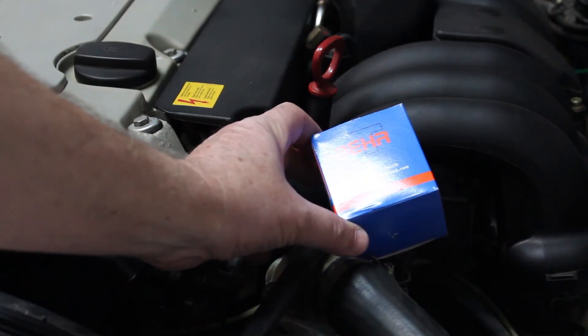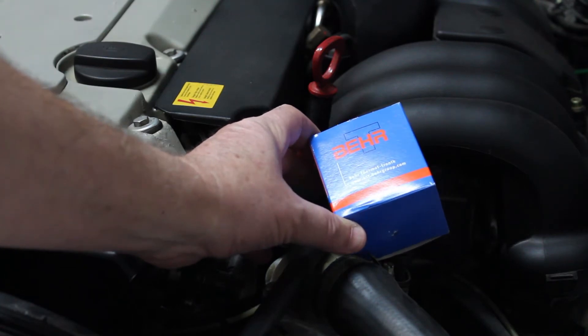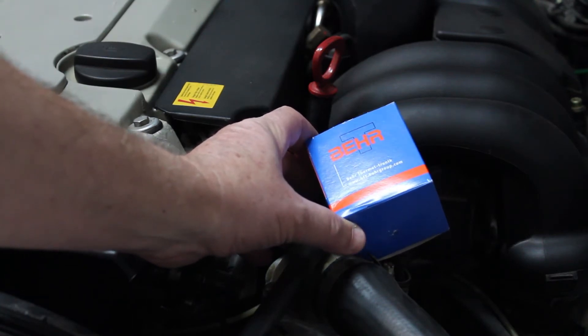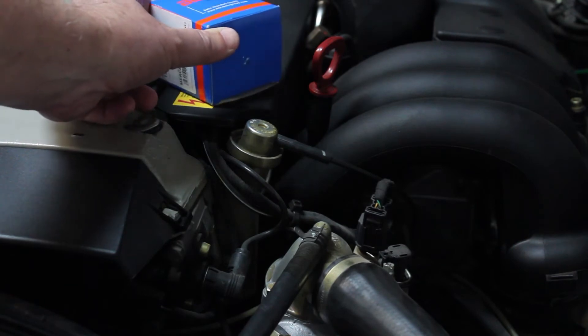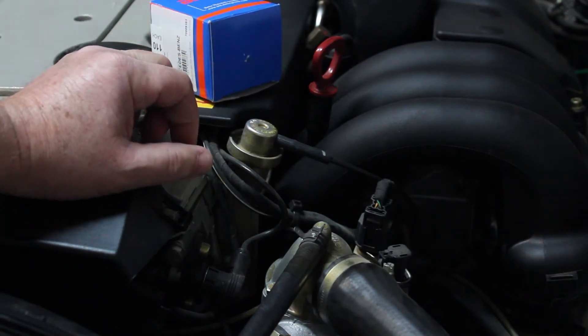I ordered this thermostat from Auto House Arizona. This one comes with a gasket, but if you order it from the dealer it doesn't come with the gasket, so you have to order the gasket separately. Mercedes parts from the dealer are much more expensive.